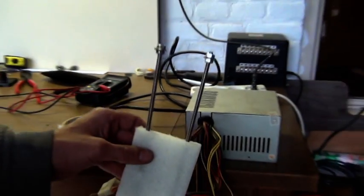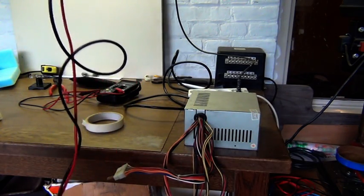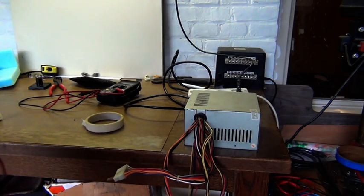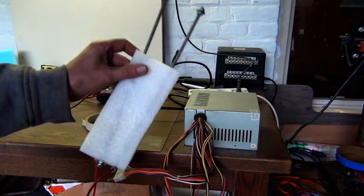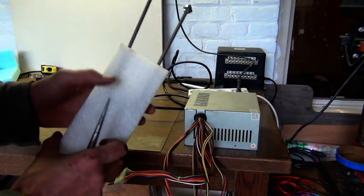I use 5 volts — otherwise the tungsten wire will snap. And this is really it. There is nothing fancy about it. It is very simple, very easy to make from discarded leftover stuff, and it works very well.